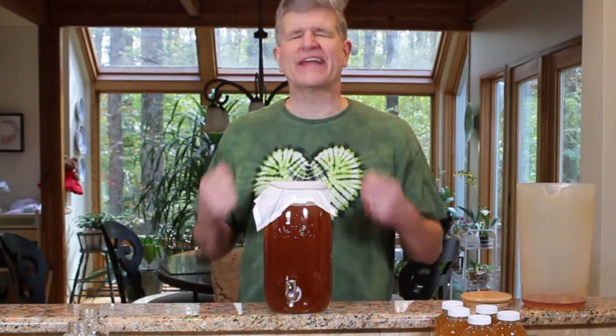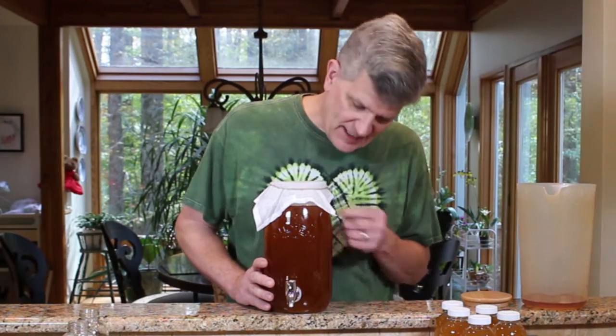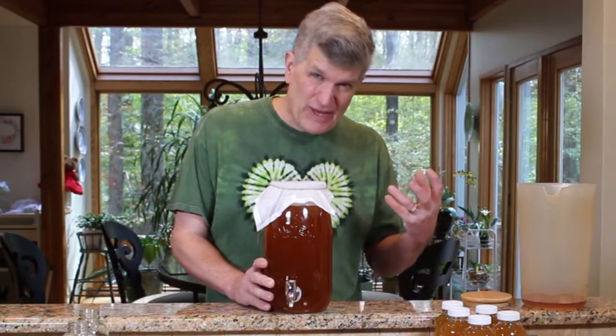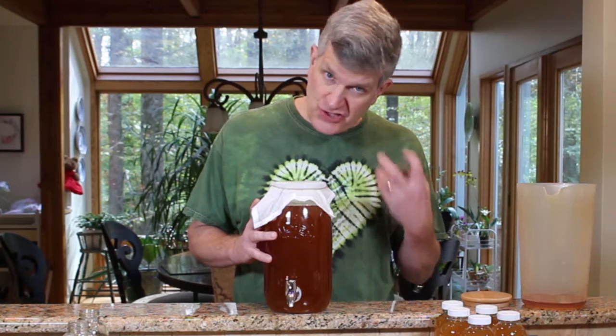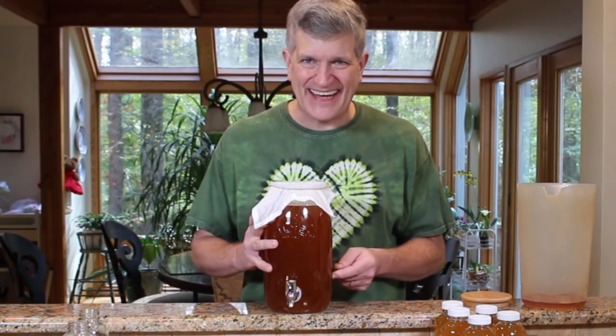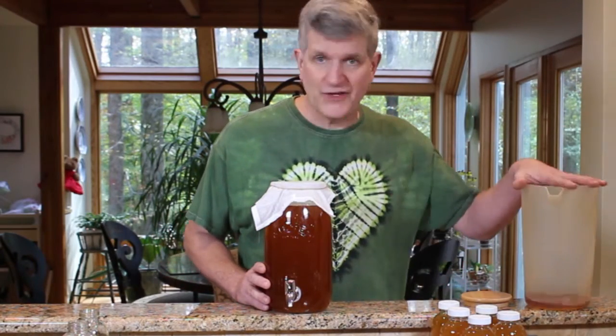That's all there is to kombucha making — it's so simple. The hardest thing is getting the initial culture going. You don't really have to form a SCOBY. I think everyone puts too much importance on that. The SCOBY itself is in the beverage, in the stuff you're saving. Don't worry if you can't get a SCOBY. If a friend gives you one, great — dive right in. But if not, just buy a bottle of kombucha, pour it in with your tea, and enjoy.